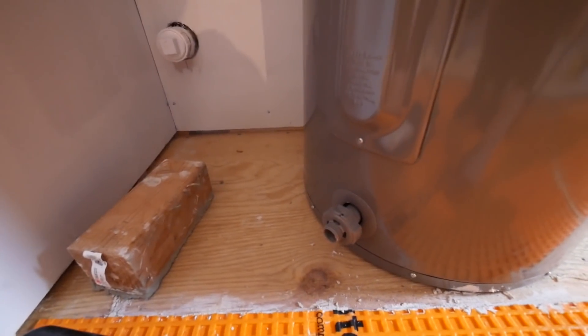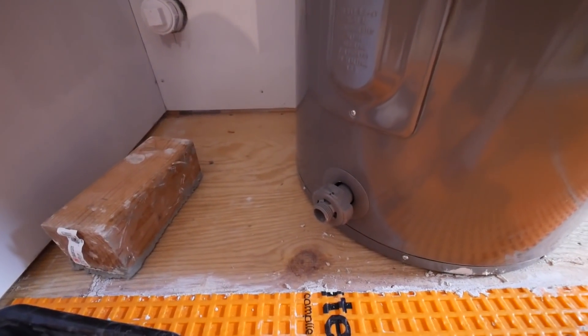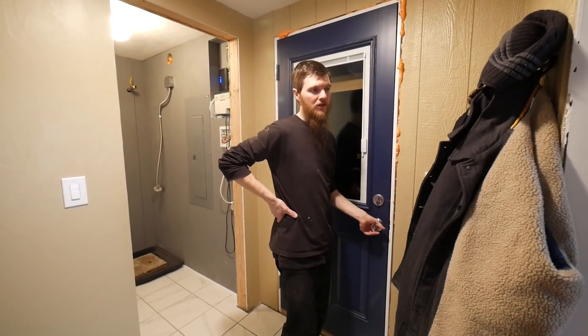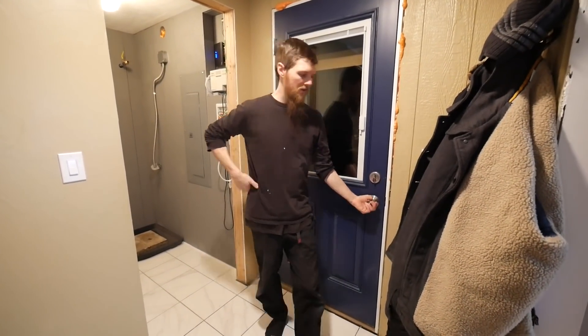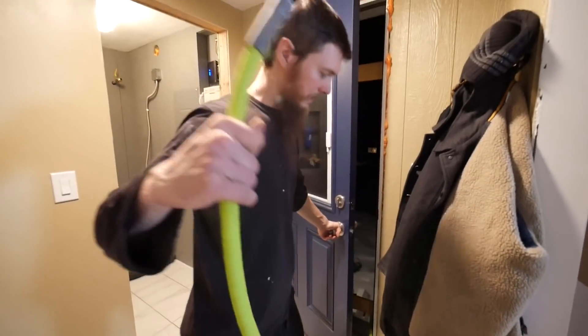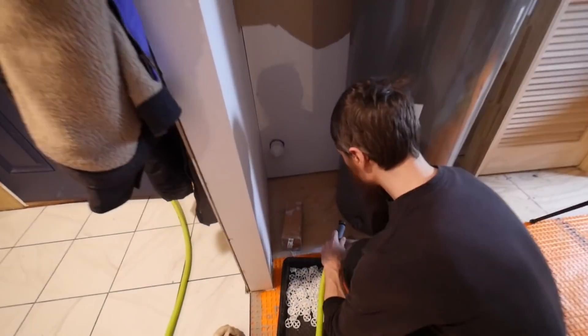That's kind of the reasoning behind that — we'll see how it feels when we get it in place and hopefully we don't have to take them back out. Unfortunately we got to drain the water heater because I don't think we're going to be able to safely move it into the pan. I did get the hose ready so hopefully this doesn't go too bad.